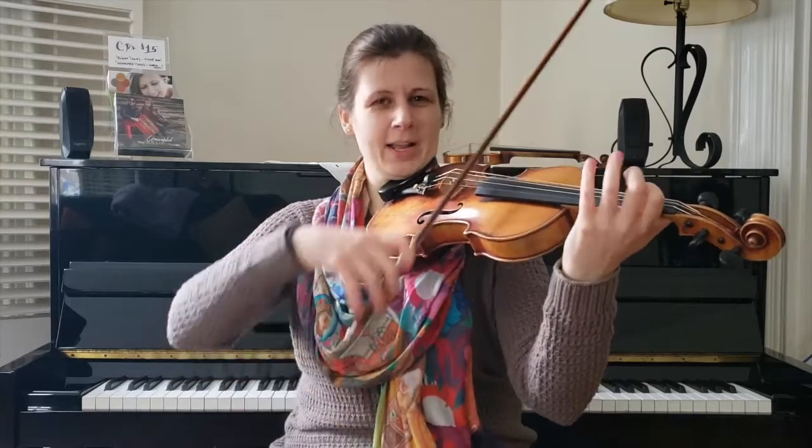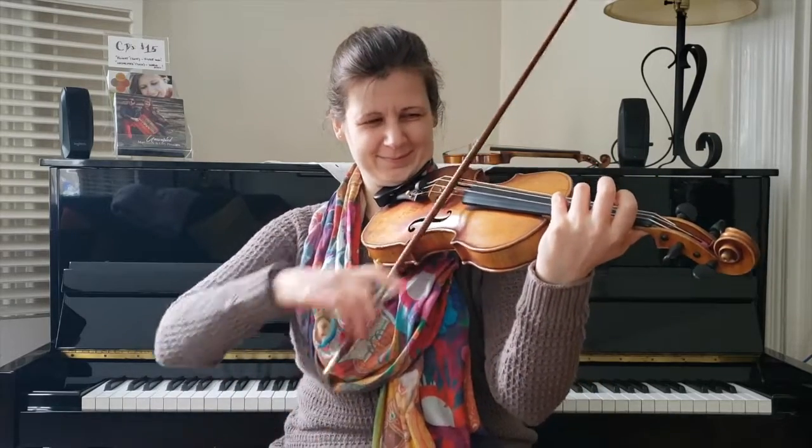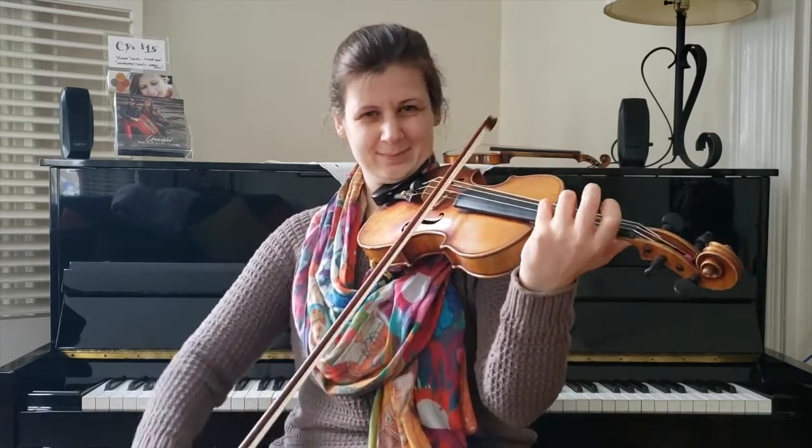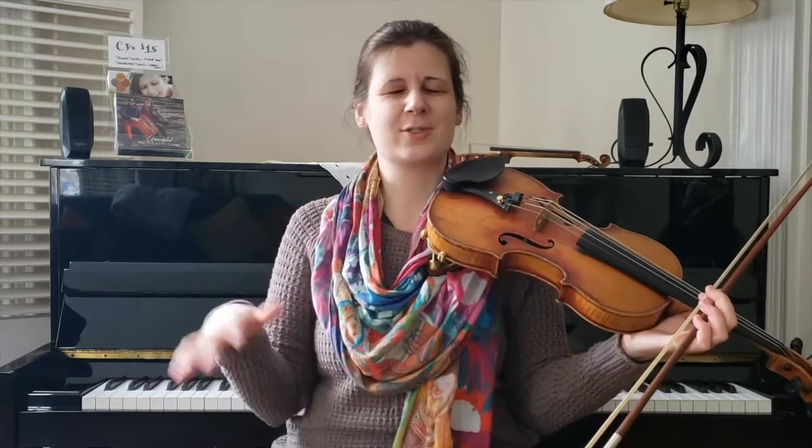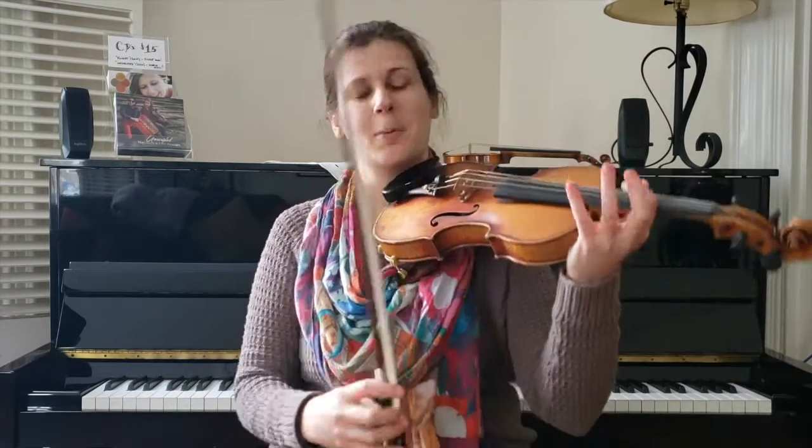Now we're back to part one, following standard fiddle tune form — part one, part two, part one ending. I didn't call that out in the A section because we do it basically every Tune of the Month. But if you're just joining us, that might be new to you. It's true for so many fiddle tunes, so it's easy to help you remember.